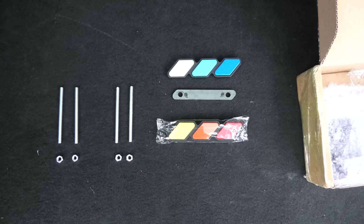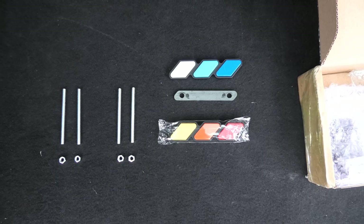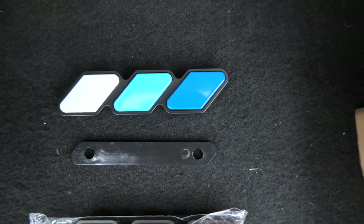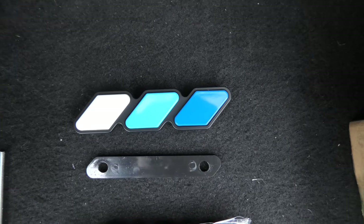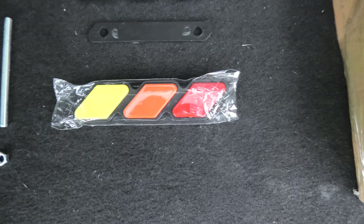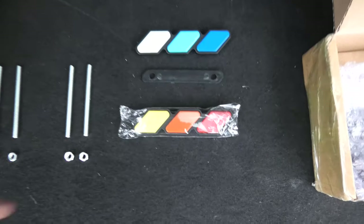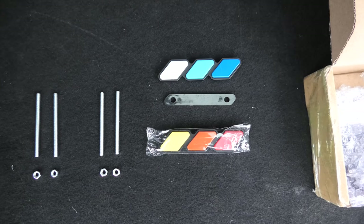Hi guys, today we are going to install a Tricolor TRD badge on the front grille of a 2020 Toyota RAV4. As you can see, we have two different badges here. The first one is grey, light blue, and blue, and this one is yellow, orange, and red. We will show both of them, but I think the blue one is the one we will permanently install on this vehicle.